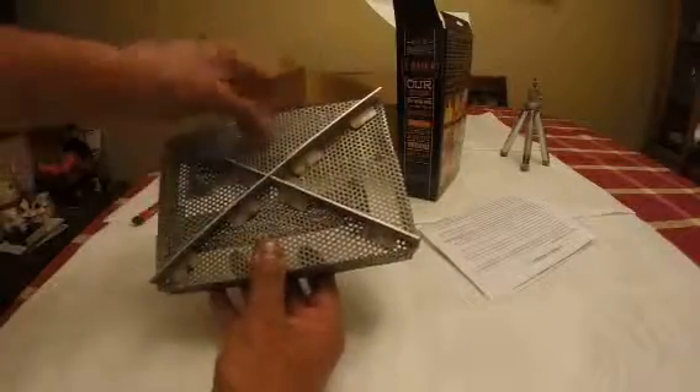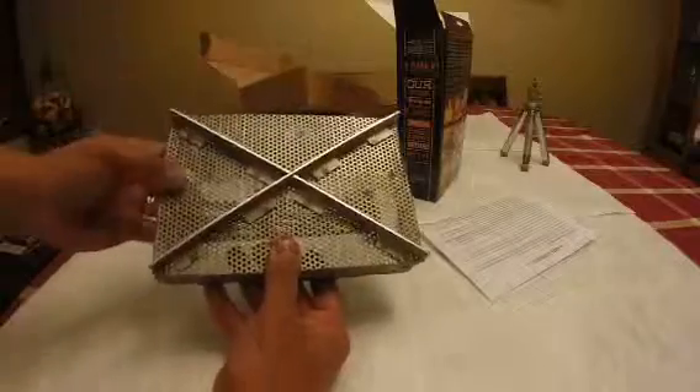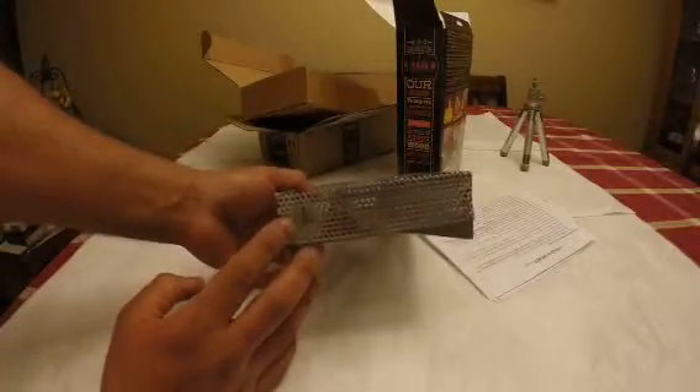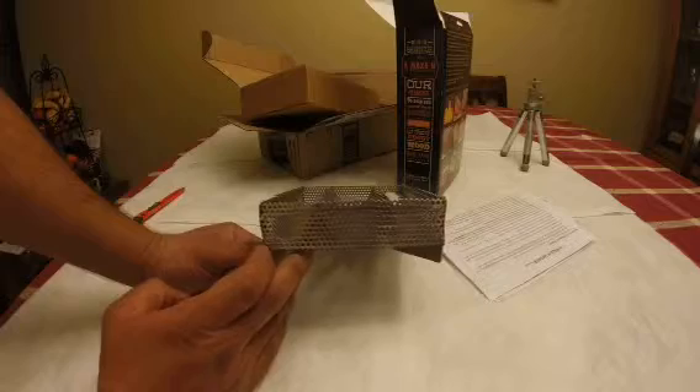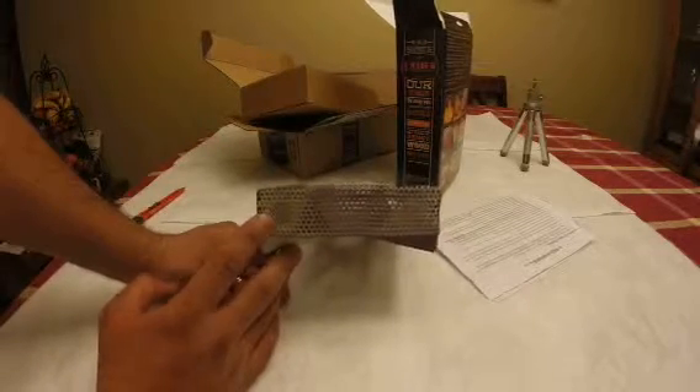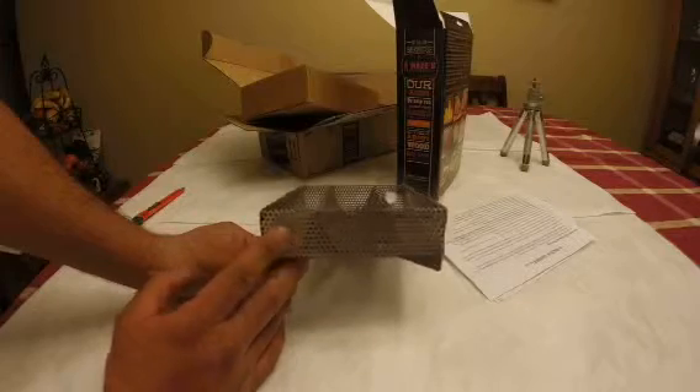It's welded very well — it's metal right here — and it has two holes: one right here and one right here. I was checking YouTube videos and you can fire it up from one side.